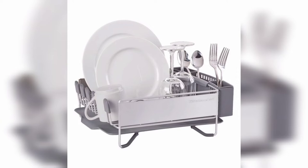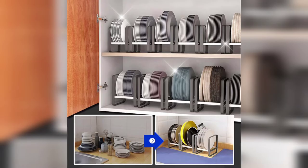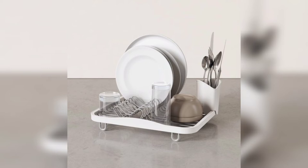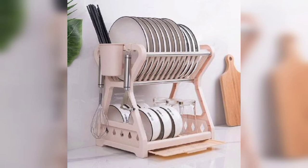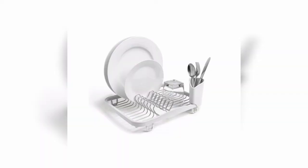Today we discuss different dish washing and drying racks, which are very important and very special for your kitchen. Whenever you use different dish washing and sink setups in your kitchen, that is very important.